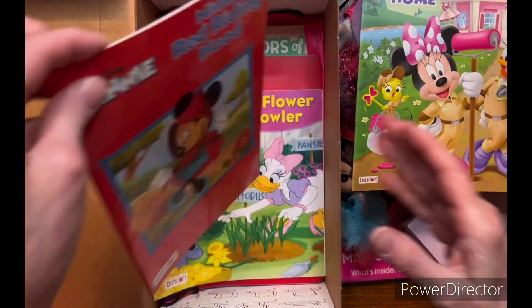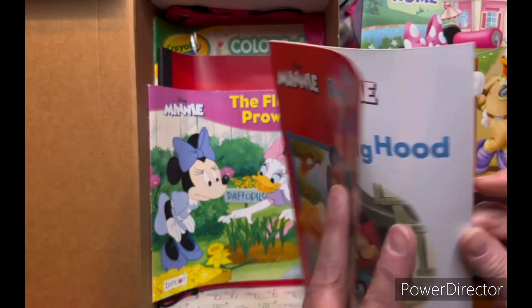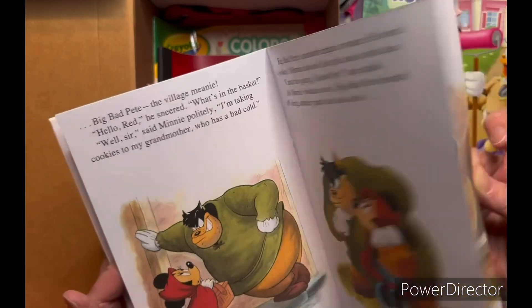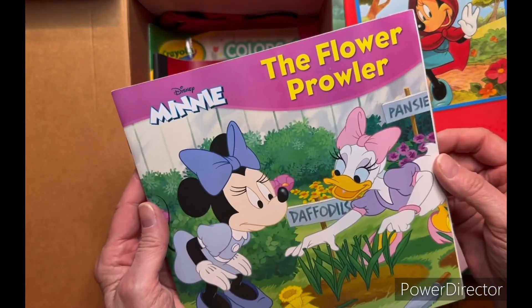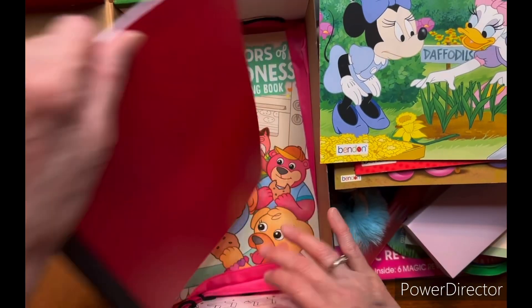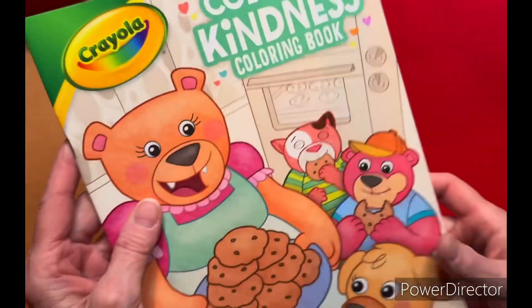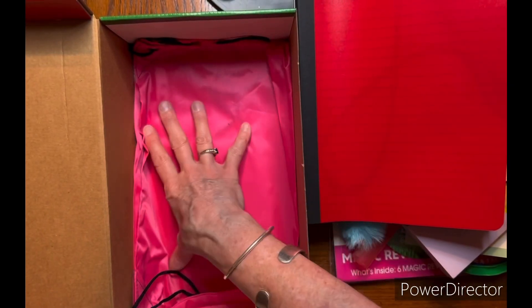She also has a mini Red Riding Hood book and one called The Flower Prowler — it's about somebody stealing flowers. She's got a red notebook, a Colors of Kindness coloring book, and a pink drawstring bag.